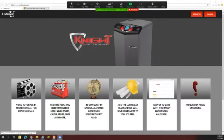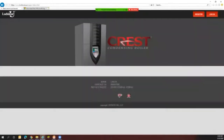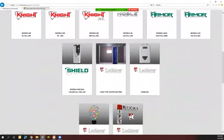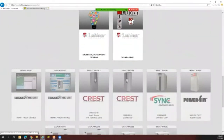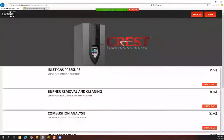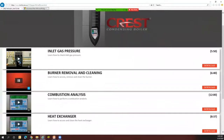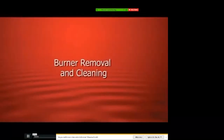We're jumping over to Lock & Bar's website where they have video tutorials. We have the single blower model up here and we're getting into the dual blower. We're going to go ahead with the burner removal and cleaning video.